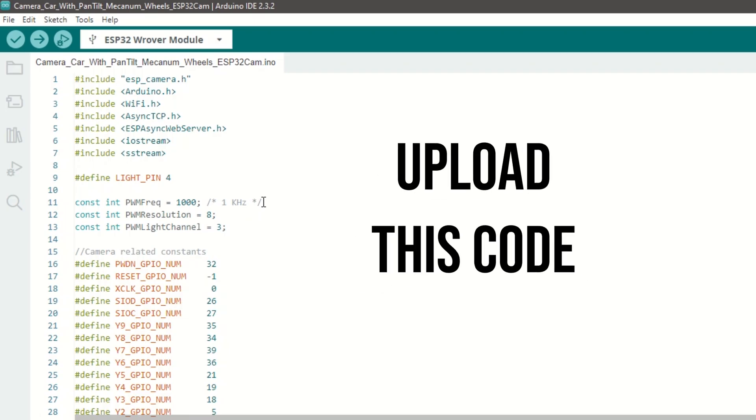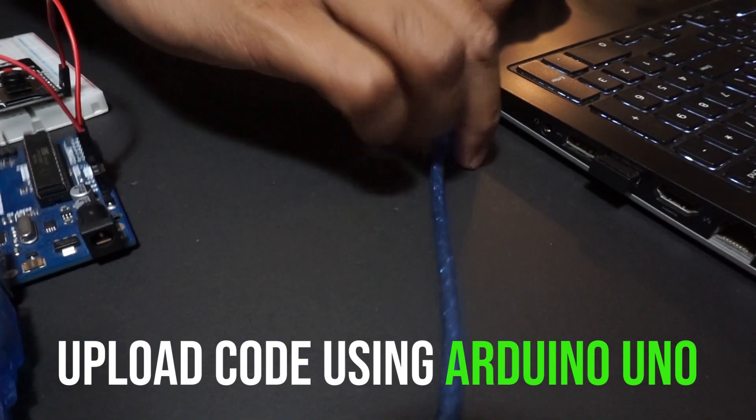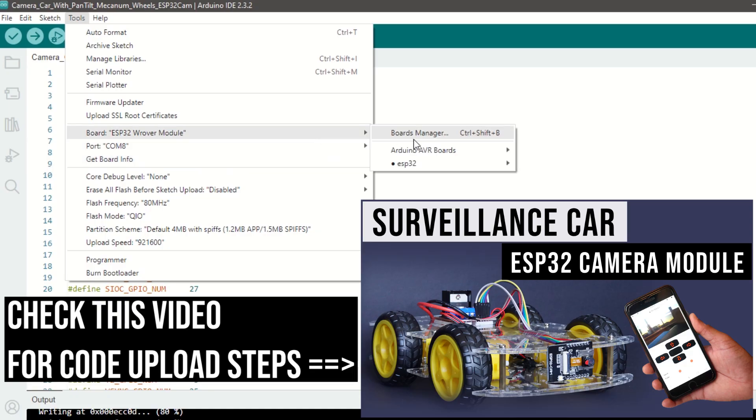We need to upload this ESP32 camera code into the ESP32 cam board. I have provided the link to the code in the description below — you can upload it directly. In our case, we will use Arduino Uno for uploading the code. Check my previous video on the ESP32 cam car for a detailed explanation on how to upload the code using Arduino Uno.